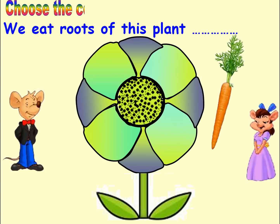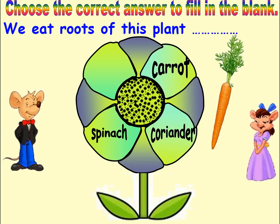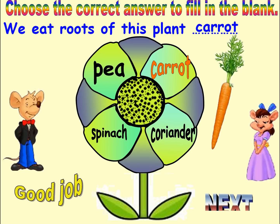Choose the correct answer to fill in the blank. Options: Spinach, Coriander, Carrot, Pea. Answer: Carrot. Good job. Next.